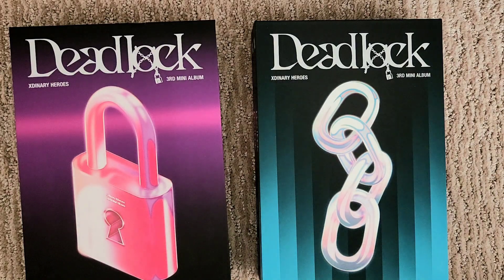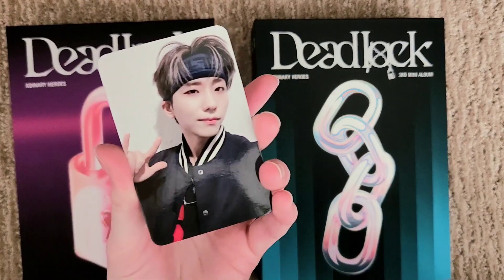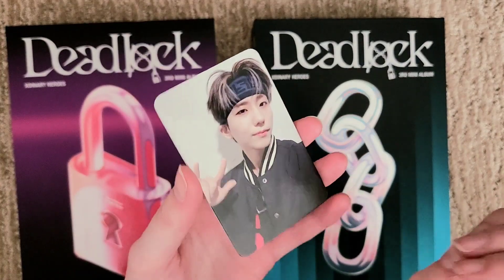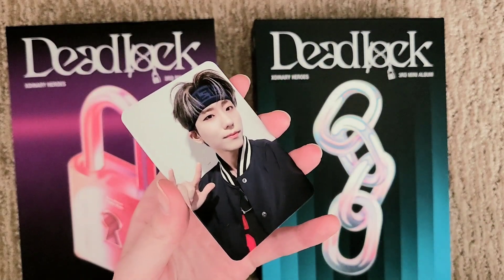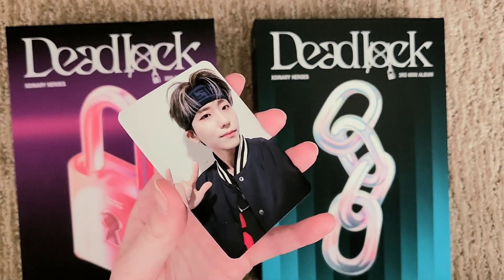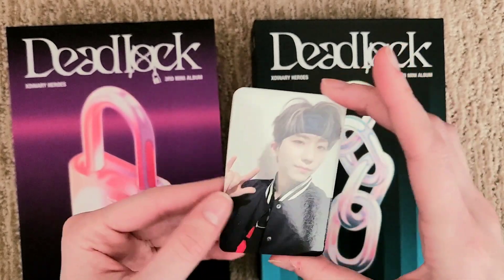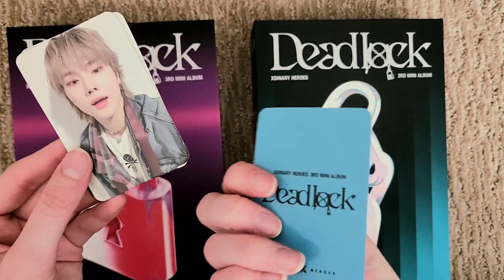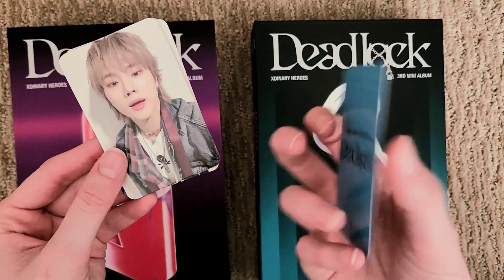Let's look at the Apple Music Pops we got first. My bias is Gunil, and guess who pulled him? So stinking happy about that. My second bias, or my main bias wrecker, would be Ode, so I'm hoping I pull him as well. But I saw Gunil right on top and I was like, yay! I'm so happy I pulled him. This is what the backs look like for the Apple Music Pops.